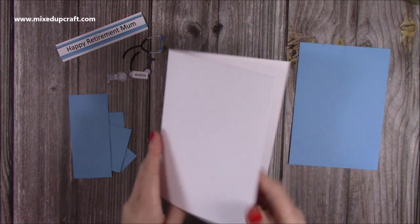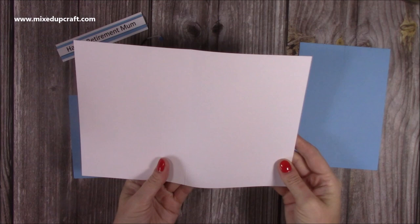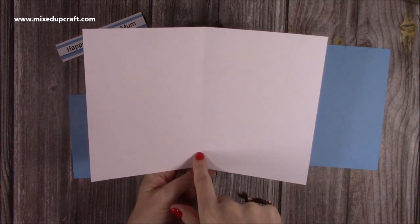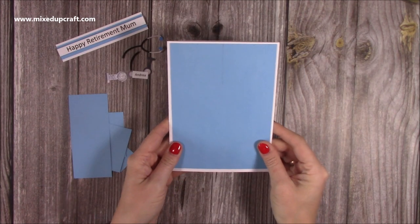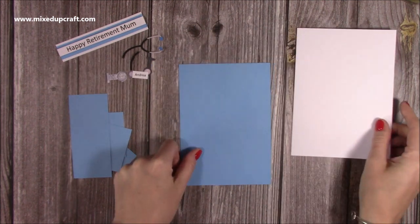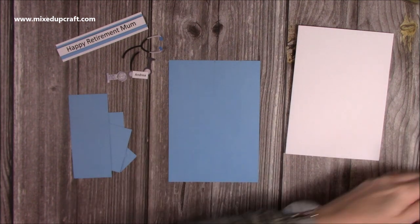First of all, you're going to want your card blank — I'm using a 5x7 card blank. If you don't have pre-made cards, you can just cut a piece of 10x5 and along the 10-inch side, score it at 5 inches, fold it in half, and there's your card blank. Then I've got a standard mat, which is 4¾ by 6¾, and that will go on top. But it's this piece here that we'll create most of the shape of the tunic.